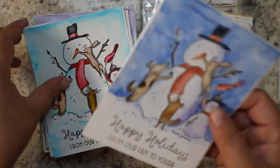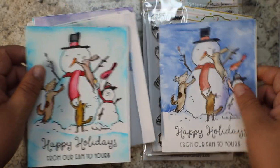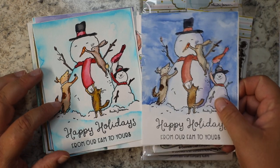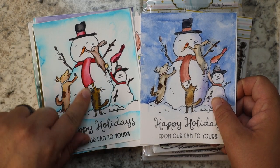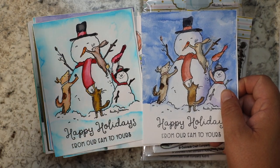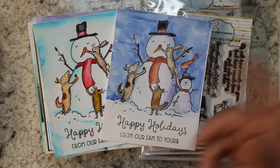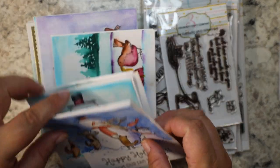I did this one in traditional watercolor and then I did this one in watercolor markers, and you can kind of see the difference. This one is a bit more vibrant — it's dye ink that stains the paper — and this is watercolor that does not stain the paper, so that's kind of fun.